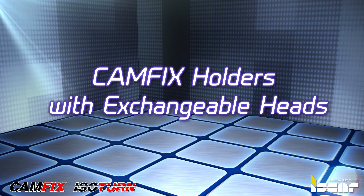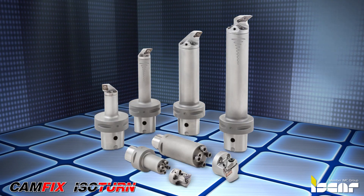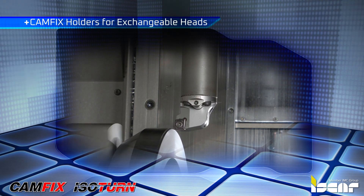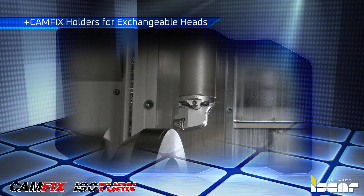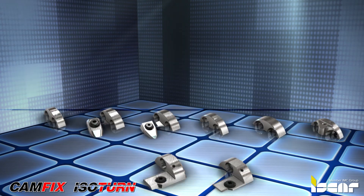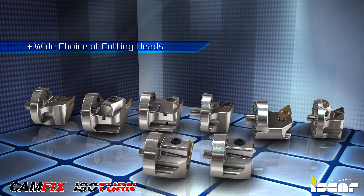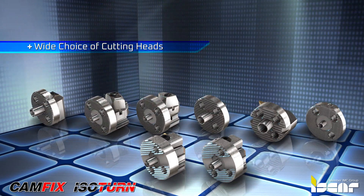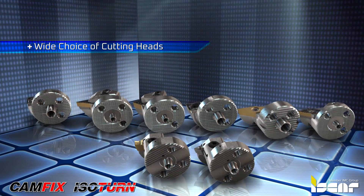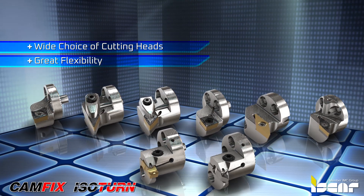ISCAR has expanded its increasingly popular range of CamFix holders for exchangeable heads to include new holders for internal and external machining. The new CamFix system enables modular tool configurations from a wide choice of cutting heads and inserts for turning, grooving, and threading. The different assembly variations facilitate great flexibility on the shank.